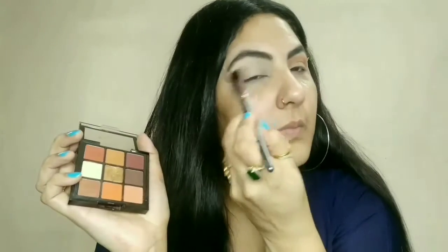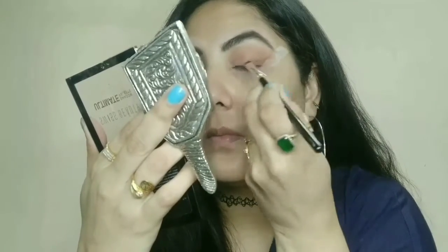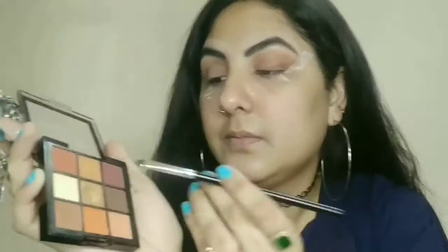Next step — I use my Swiss Beauty 9-color eye shadow palette. I will blend it with a fluffy blending brush. I will start with a light color. You should never go directly into a dark color, because if you go directly into dark, your eye makeup will never look good. Always go from light to dark.